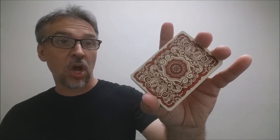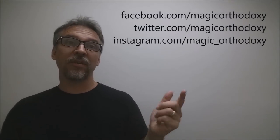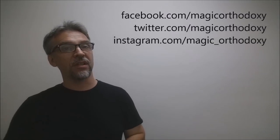That is it for this deck review. As always, we recommend that you like this video so other people can find it faster. We also recommend you subscribe to this channel to stay up to date on the latest in cards and card magic. If you want to follow me on social media, I'm at facebook.com/magicorthodoxy, twitter.com/magicorthodoxy, and instagram.com/magic_orthodoxy. Thanks, bye.